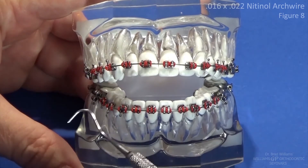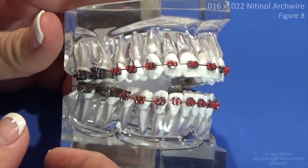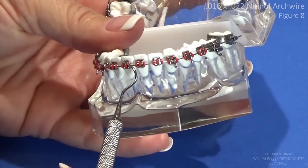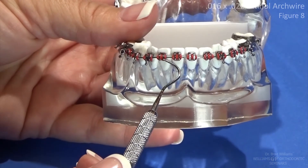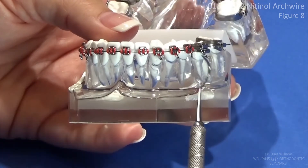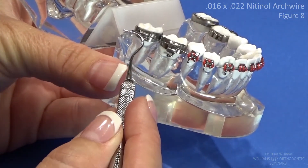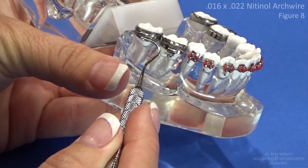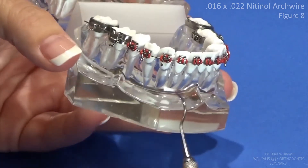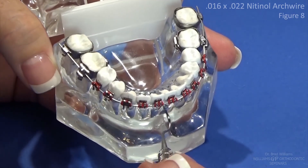We've got all the ties on — figure eight ties on almost everything. In the lower, some of the anteriors are tied in figure eight and some of the posterior areas are in regular ties, and that brings up a point. When you're using this nitinol wire, it is the precursor to the stainless steel versions of a 1622. This wire is much easier to insert through the molar tubes — if the molars are not lined up, you can actually twist this wire a little bit to get it to insert in both tubes, and what it's going to do is line those up so that when you get a stainless steel wire of the same size it'll go much easier. Likewise, if you've got teeth where this wire doesn't seat well in the bracket slot, those are the ones you really want to push in there and put a figure eight tie on, because they're the ones that need to move the most. The nitinol is flexible enough that it'll allow you to do that.